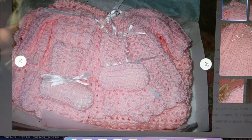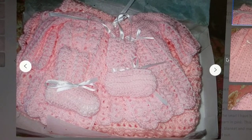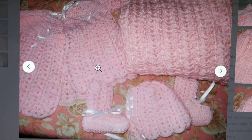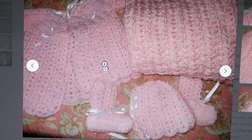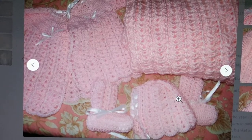Here's one set that I sold years ago — I believe 2009. I made a set: a cardigan, a baby booty, a blanket, and a hat. This cardigan is done in the yoke style, from top down, as you can see the shells are upside down.